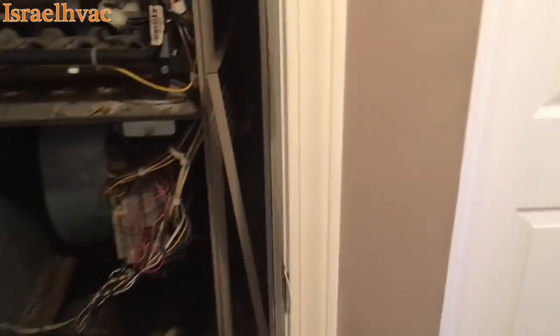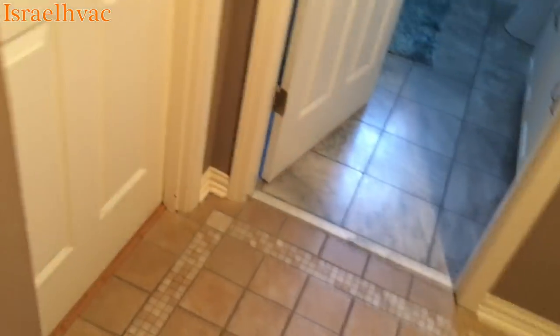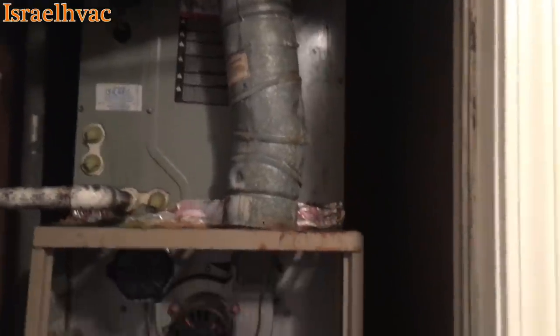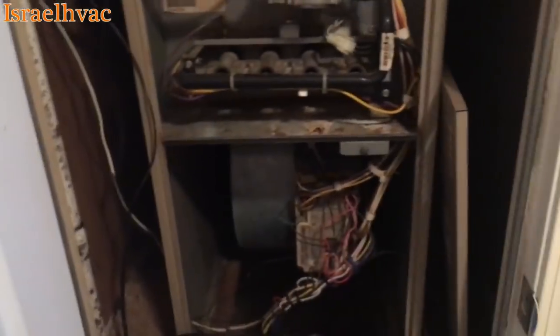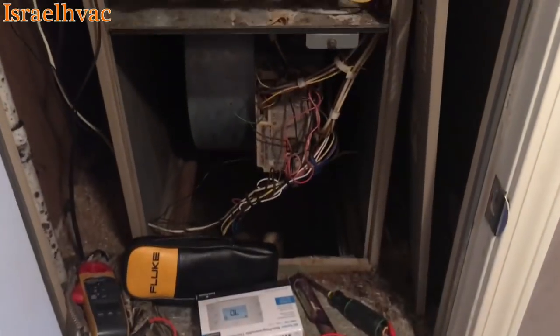We're looking at a York Diamond 80 that my dad installed. I changed out the air conditioning in 2013 — it's got a Trane coil and a Trane condenser. I think it looks nasty already. This is actually our old house that I lived in when we were kids. That's why my dad put this in.